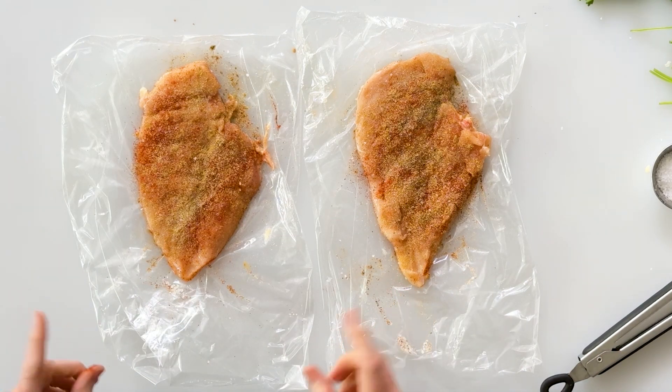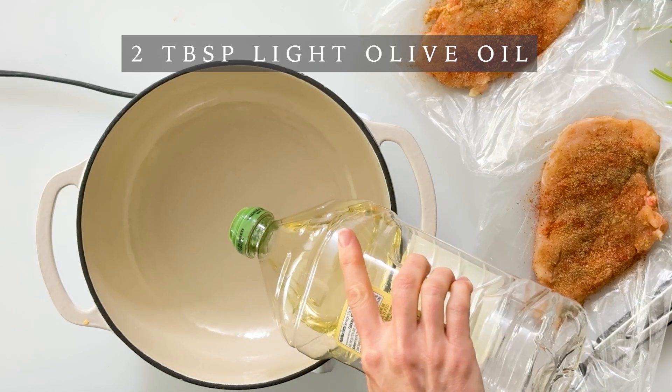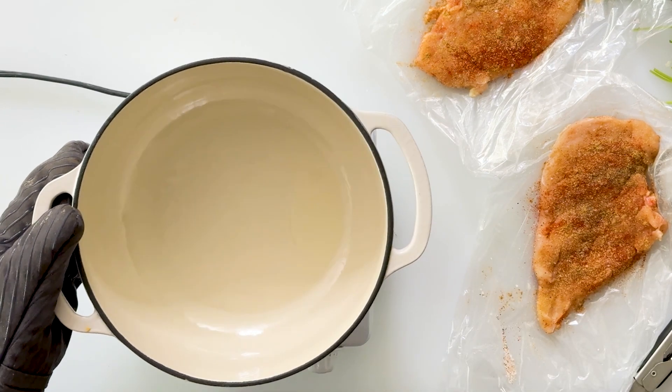Now we're ready to cook our chicken. I'm going to cook it in my enameled cast iron pot. You could easily do this in a pressure cooker or even bake it in your oven, and I include instructions for all three methods on the recipe card on my website. Now that my pot is nice and hot over medium-high heat I'm going to pour in two tablespoons of light olive oil, tilt my pan to make sure it's evenly coated, and then lay in the chicken and let it cook for about three to four minutes until it gets golden brown. We'll flip it over until it gets brown on the other side and then let it cook for about 20 minutes till it's soft enough to shred.